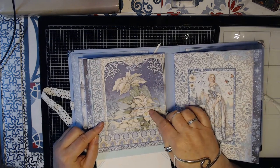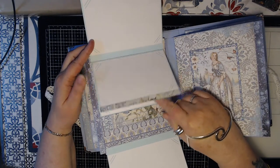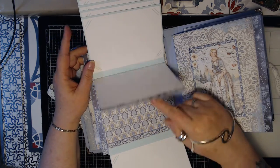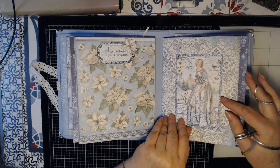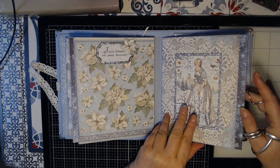We got a waterfall to put pictures on there, like this. On this side we just got a card. Magnet closure.